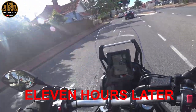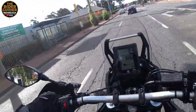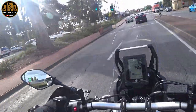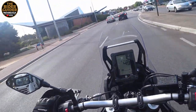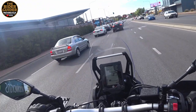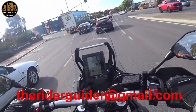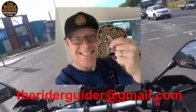Something else I like is this bit — it's metal, so I can put my magnets on it. If anybody wants any rider-guided stickers or magnets — good for toolboxes and fridges — and also if you've got a Ténéré you've got a metal tank there. Drop me your address to theriderguider@gmail.com and I shall send you some stickers and magnets.